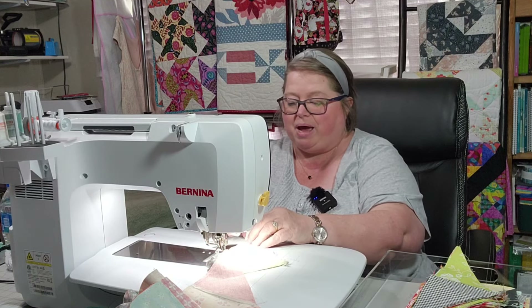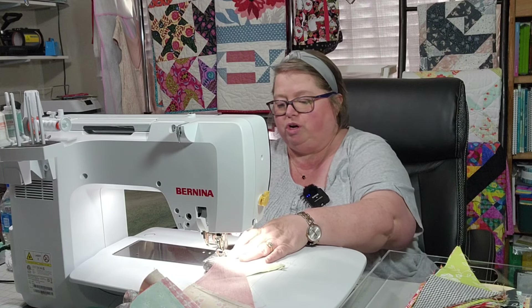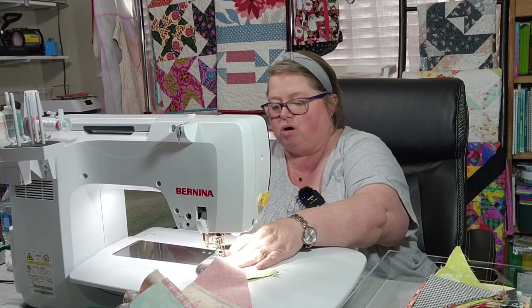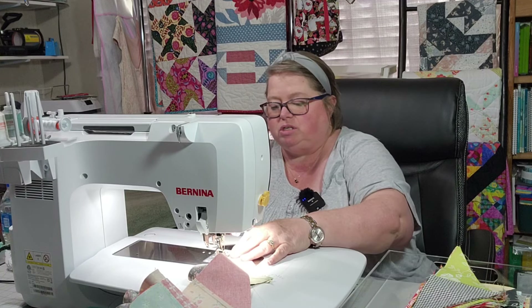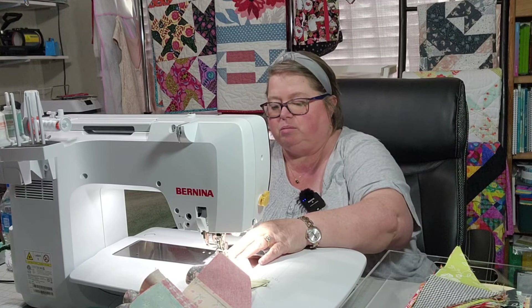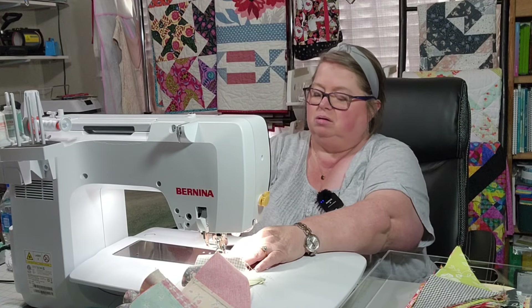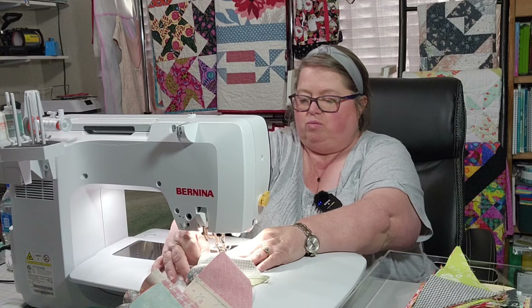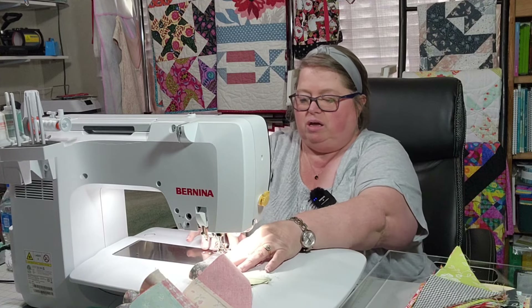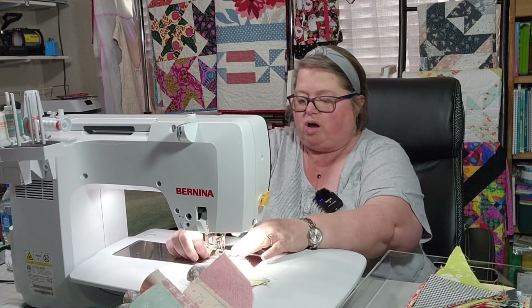It wasn't bad — it's just when you're not used to that it's kind of hard. My husband drinks Element too. I may tell him to bring me some so we can mix it up — have one one day and a different one the next day. This one did the same thing — it kind of corkscrewed off on the end.